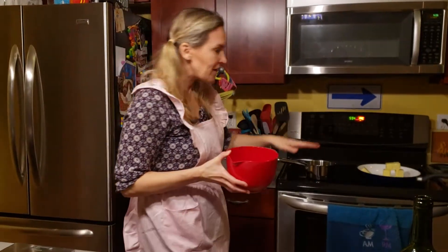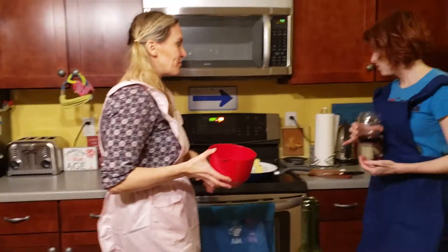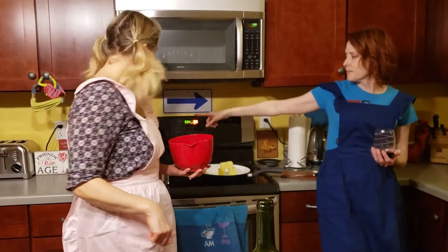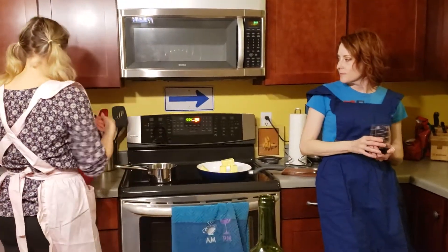Do you melt this first or anything? You just put it all together? Do you have a... They're all right there. Oh, I always forget you put yours for display.